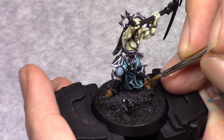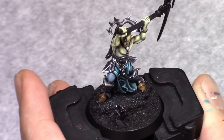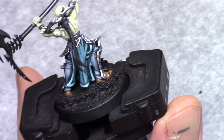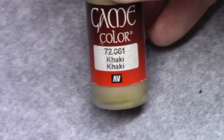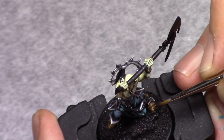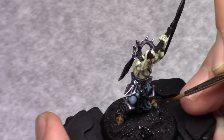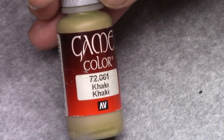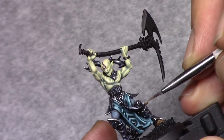I apply a second highlight, reinforcing that previous color and working towards the edges, just slowly dragging the paint out. Then I add one part khaki and I repeat the process, leaving the previous layers visible and gradually getting a little bit lighter color on there. For nearly all of the steps I continue until I'm happy with the result. So I add one more part khaki to the mixture and apply an edge highlight to the areas that need it — the points of the shoes and the edges.